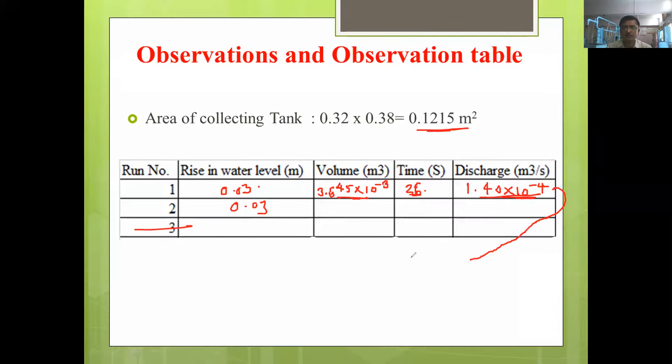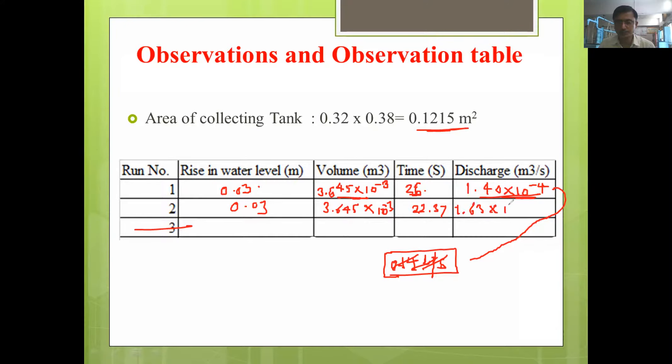To have some understanding, you can convert this to liters per second by multiplying by 1000 — it will become 0.14 liters per second. For the second reading, the volume is the same; the time is 22.37 seconds. Dividing gives 1.63 into 10 to the power minus 4 cubic meters per second.